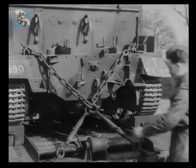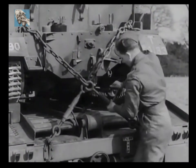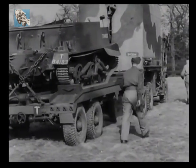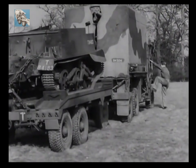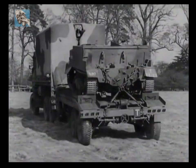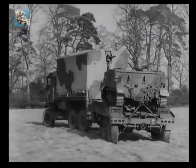Once the casualty is well and truly up on the platform and the ramp stowed, it is firmly secured both front and rear, not only by chocks but with Warwick strainers. The NCO is the responsible man and he gives everything a once-over before moving off. Always recheck your strainers after the first mile when the casualty has settled down.